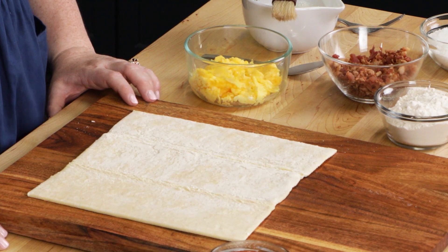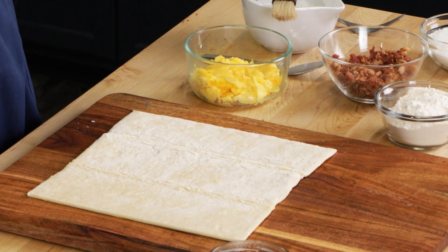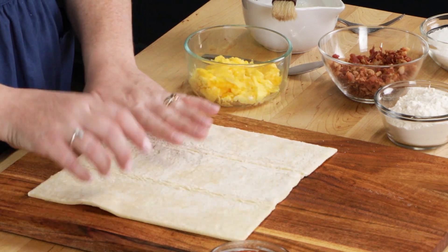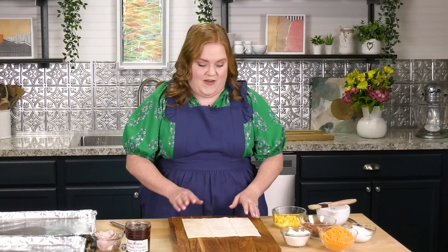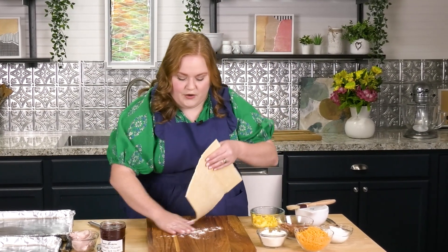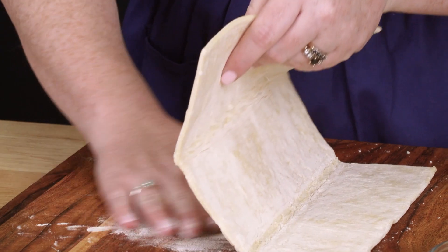We're going to start with some frozen puff pastry. A little tip: you'll want to thaw this out overnight before you start baking, but you don't want it to sit in the fridge for too long, so make sure you don't thaw it out too quickly. The great thing about puff pastry is that it comes in a little tri-fold, and we're going to use those creases to our advantage. It also helps to make sure your board is floured just a little bit.